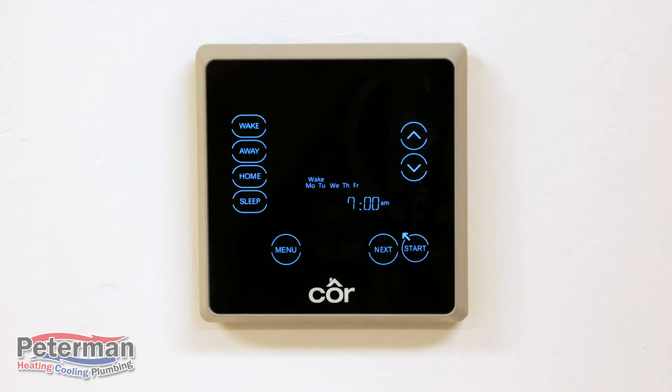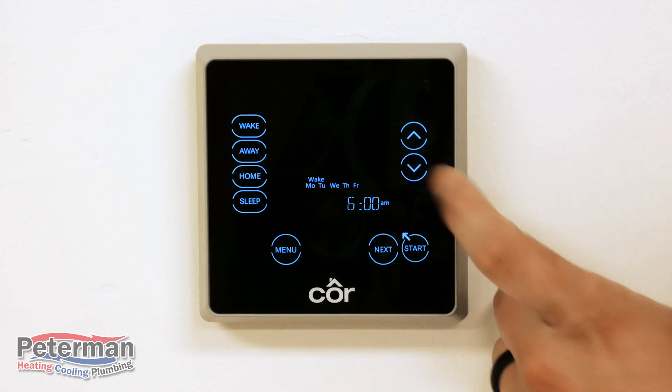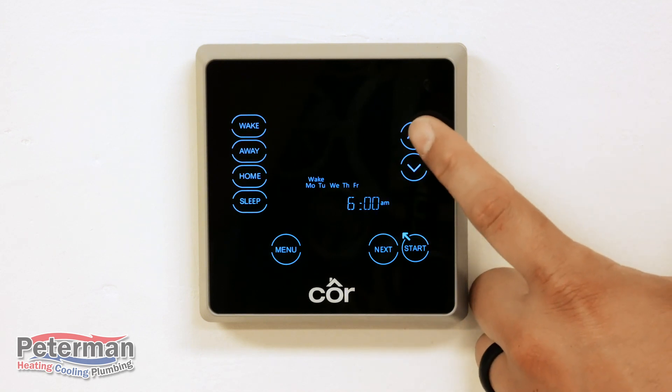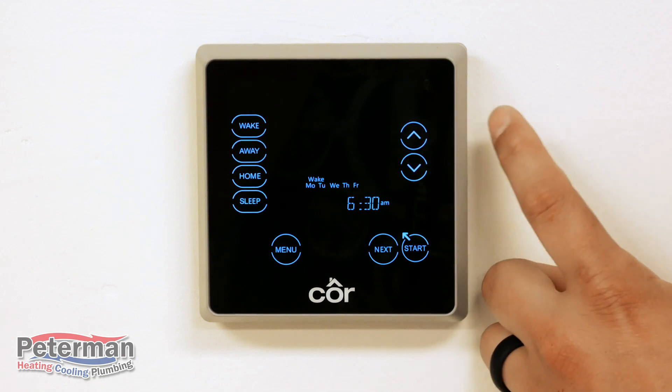You can see that the seven is blinking — that's our current selection. Above that you can see we've selected Monday through Friday, and above that we're on the Wake setting. You'll now select your time for Wake. We're going to select 6 a.m. Hit Next — now we're in the minutes, which go in 15-minute increments, so you can do 15 for 6:15 or 30 for 6:30.